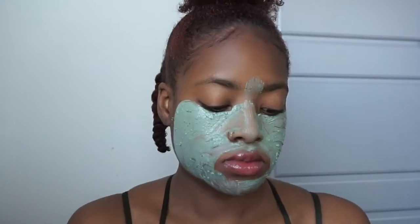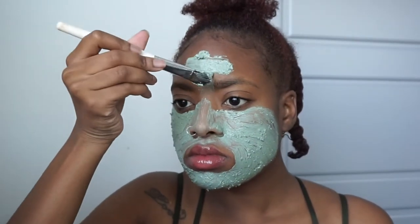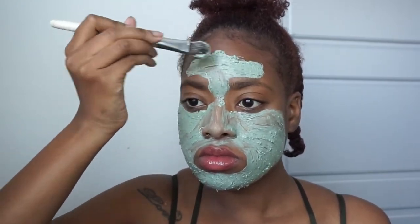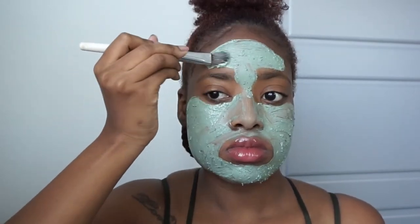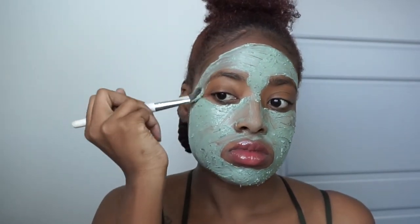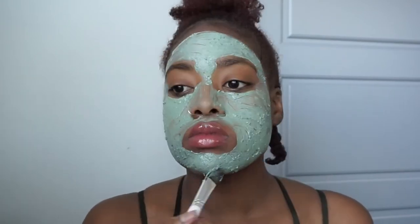I like masks that tighten the skin as well as kind of dry out any of those unnecessary oils, and also have a fresh feeling while they're on the face — and that is exactly what this mask does. It has a minty feel to it so you can feel like your pores are breathing. And let me tell you, oh my goodness, it's strong — very strong and very minty.